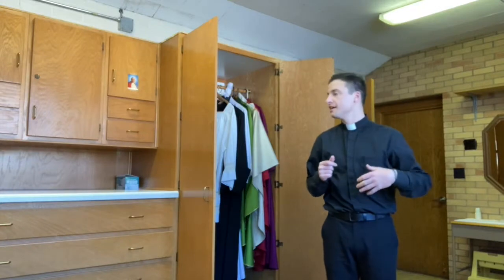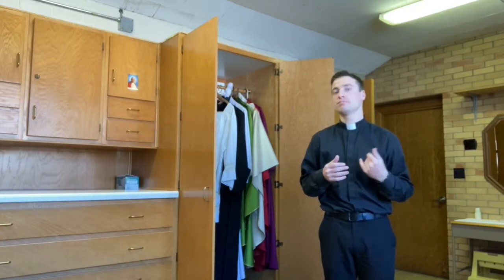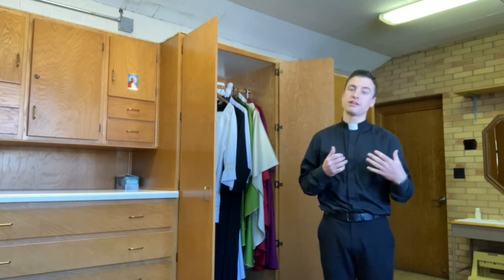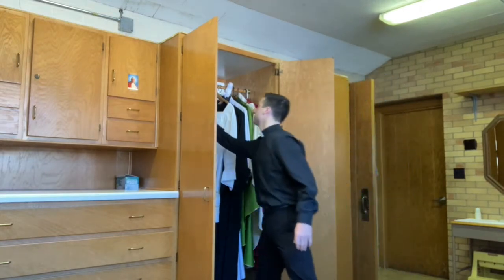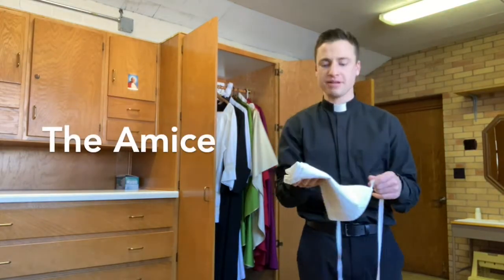The first thing we're going to do is dive into the meaning of all the vestments that the priest puts on for the Holy Mass — to reiterate that everything in the Mass has meaning and significance, even down to the smallest thing the priest puts on. One of the smallest things is this first item called the amice.